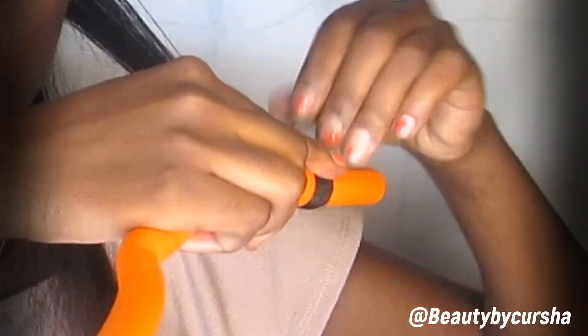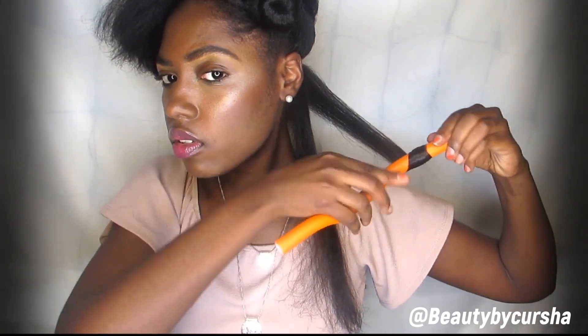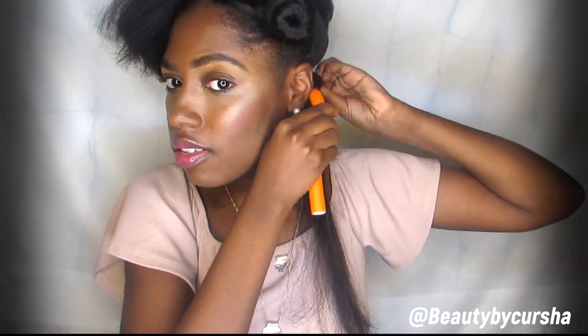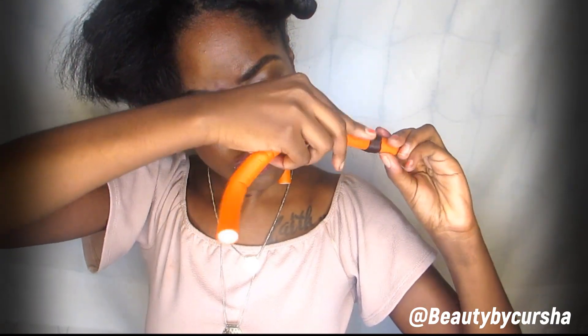I like to start my flexi rods at the very bottom, or the ends of my hair, sealing those in and then rolling it all the way to the root. I know that some people will start midway through their hair and just roll the rest of the hair on the flexi rod that way. Whichever way works best for you, but this is the way that I like to do it. Then just go ahead and seal in the flexi rod and roll it.